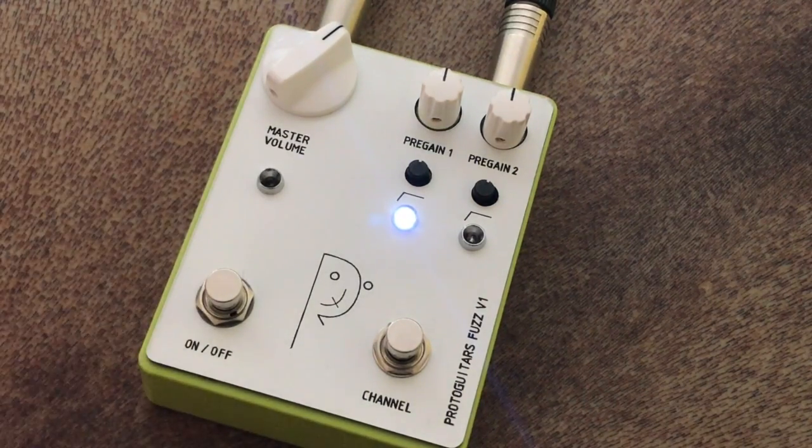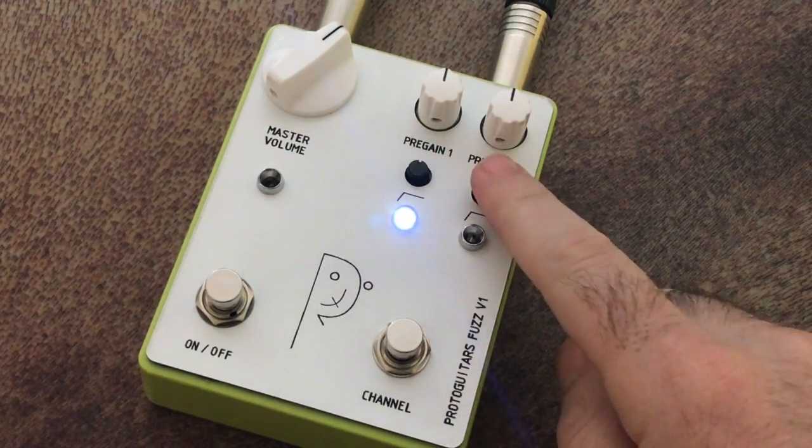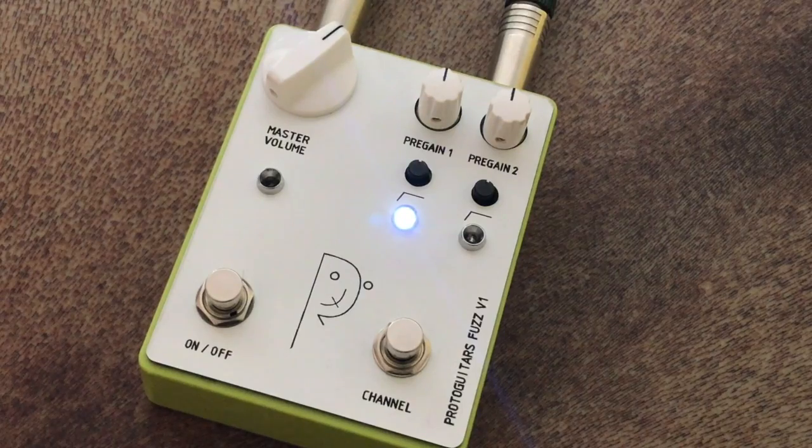There's a master volume and master on-off section — pretty straightforward. And then there are these two channels, although they're identical. They run the same stuff on the inside. You could just have two presets in a way — analog presets, but presets nonetheless.